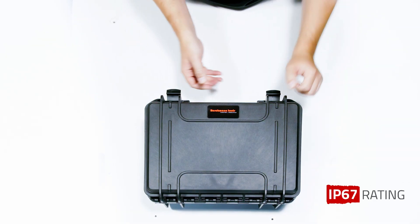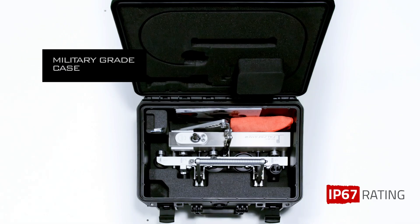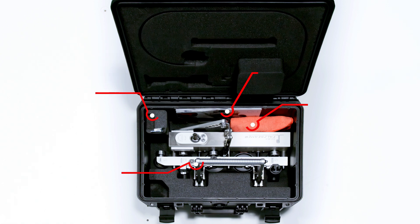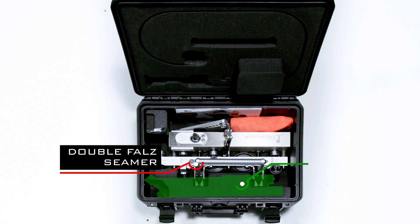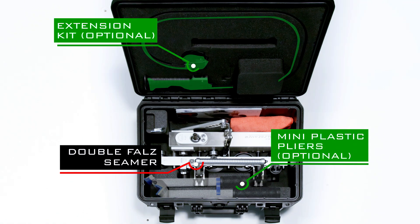The DoubleFalz Seamer is packaged in a durable, military-grade case with protected foam padding. Inside the case you will find the necessary items for setup. You also have an option to add mini plastic pliers, the extension kit, or both to your order.